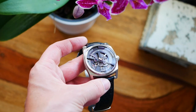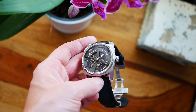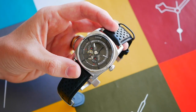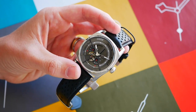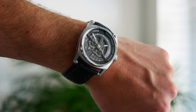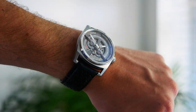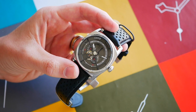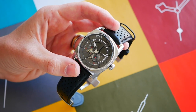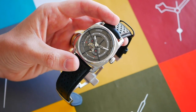They have quite an interesting statement on their website, and I do agree with this, especially for micro brands and a lot of Swiss made watches. Some of those watches are actually manufactured in China, in some of the best Chinese workshops and factories, because to have the Swiss made label, only a certain percentage of the value of the watch has to be completed in Switzerland.